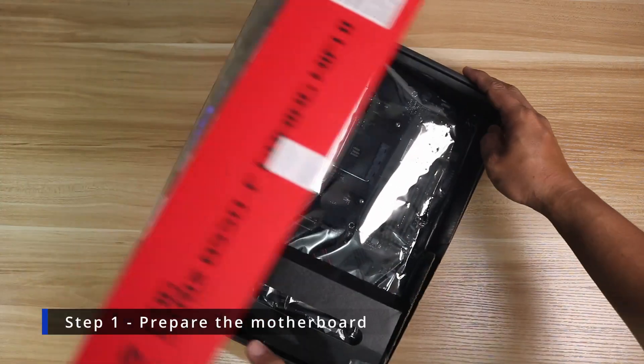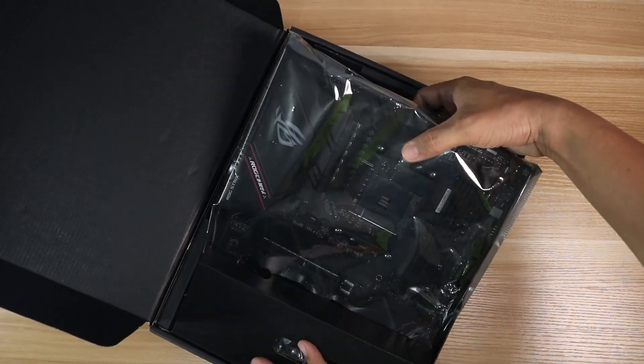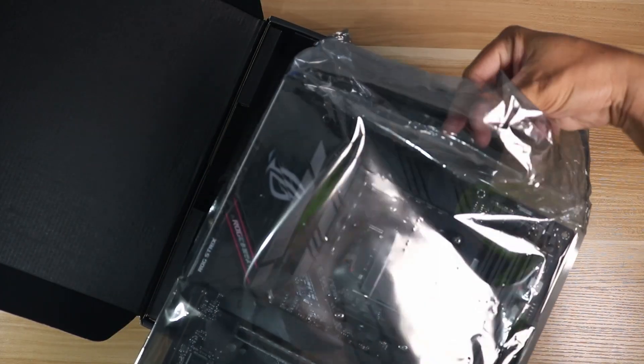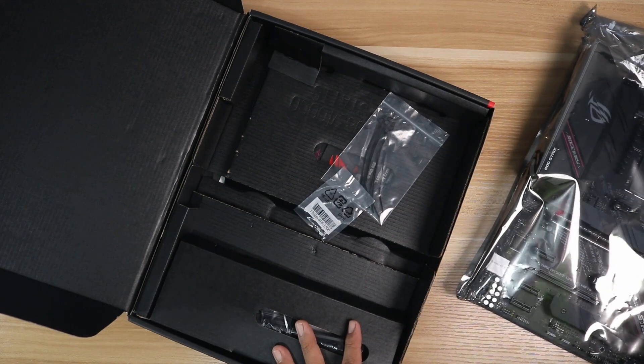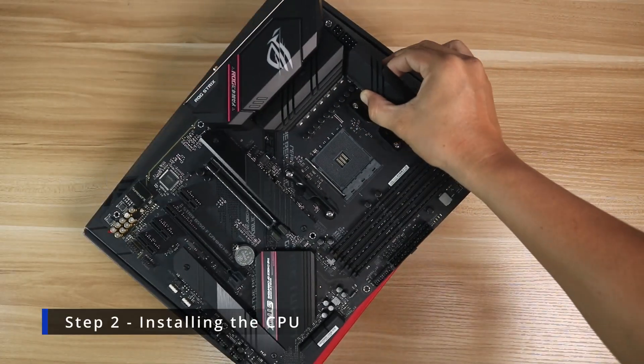The first step is to prepare the motherboard. We will be doing an AM4 build, which is a platform for AMD — for Intel it will be different. The way I do the build is to put as many parts as I can into the motherboard first, and once the motherboard is ready we will install the CPU.